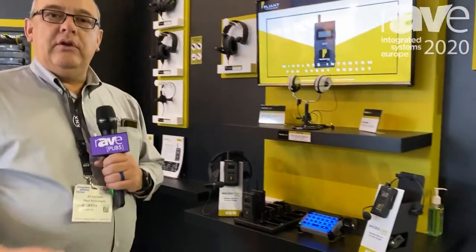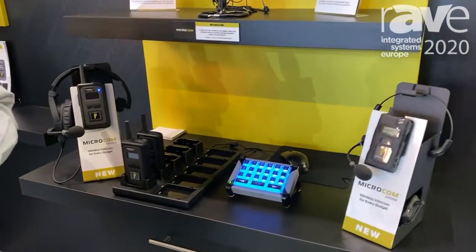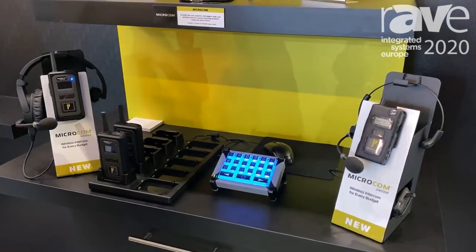Hi, I'm Art Gonzalez with Pliant Technologies, and we're here today to talk about Microcom. Microcom is a brand new wireless intercom system that is a very affordable entry-level intercom system that allows you to essentially use intercom without the use of a base station.